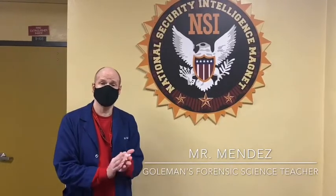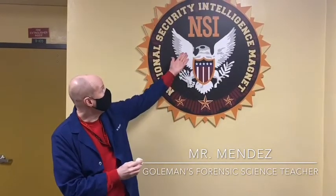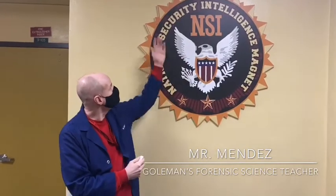Hello, my name is Luis Mendez. I am the forensics teacher. I teach forensics one and two for the NSI magnet, which is National Intelligence Magnet, Security Intelligence Magnet. I've been teaching here for five years.